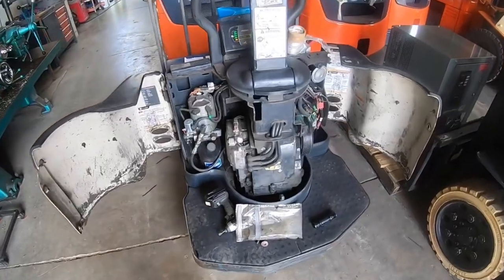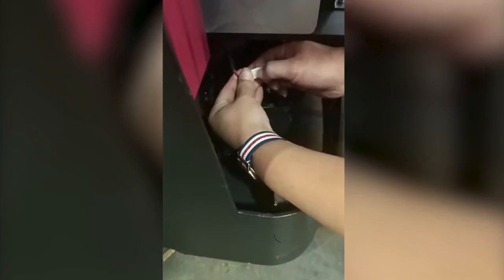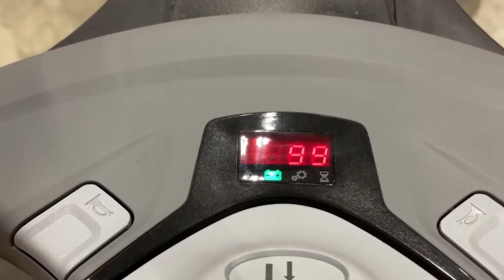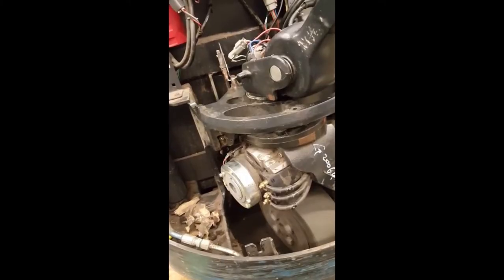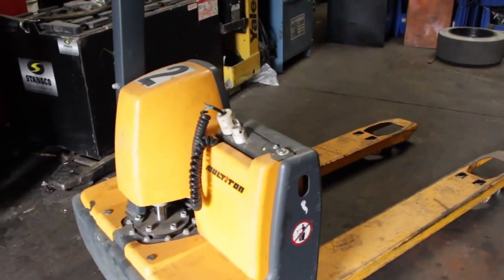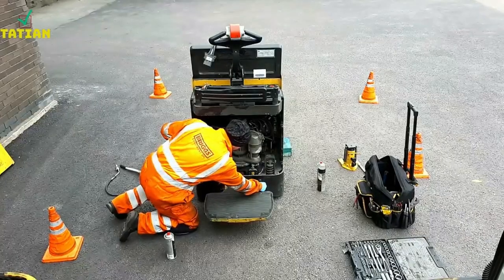As we conclude, remember that moving a dead electric pallet jack requires careful consideration of the situation and the available resources. Choose the method that best suits your circumstances and always prioritize safety. If you encounter any difficulties or doubts, do not hesitate to contact a professional for help.